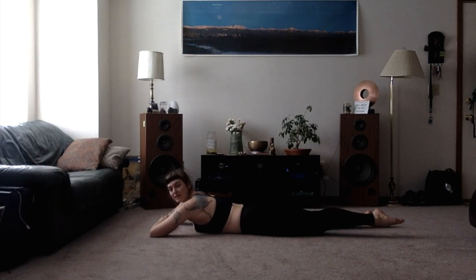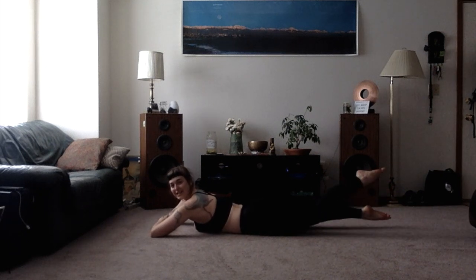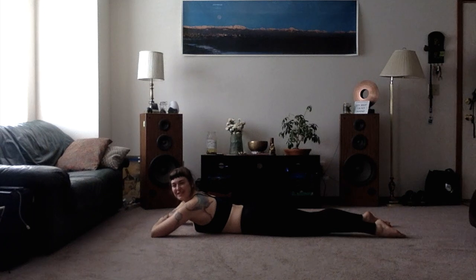Pointing the toes and just use it as if you're paddling in water, just doing the small little motions. Taking a nice deep breath.